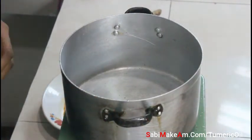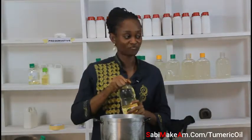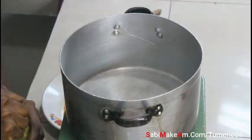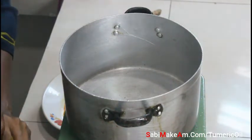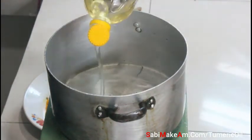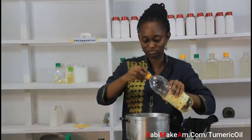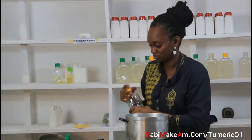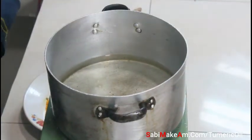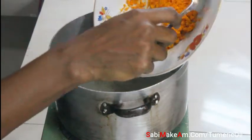The oil I will use is my sunflower oil. First step is to put my oil inside the pot and allow the pot to dry well before adding. I'm going to allow the oil to get hot before I add my turmeric.